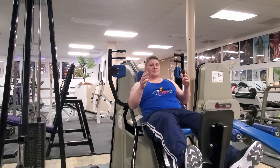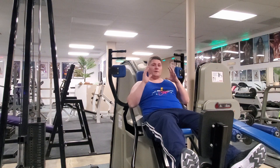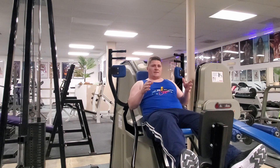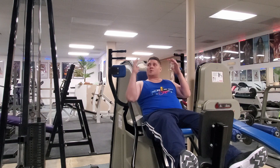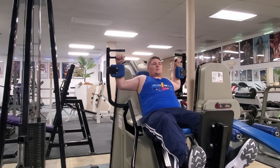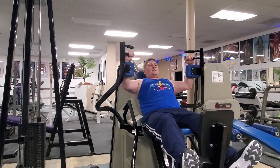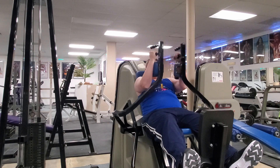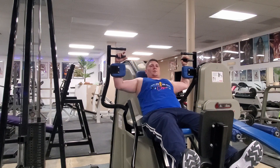Another important design principle of the Nautilus machines is that they were designed to be used as part of supersetting — whenever you do two exercises back to back. This machine is the double chest machine. It's equipped with an iron cross, similar to a pec deck that a lot of people have used. Your goal is to bring your chest to maximum contraction by squeezing into it as slowly as you can, to maximize time under pressure.